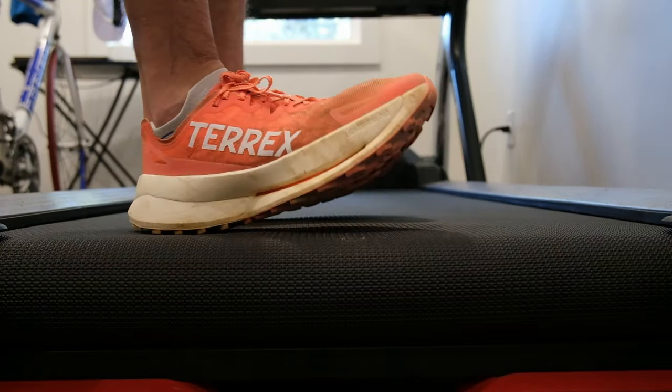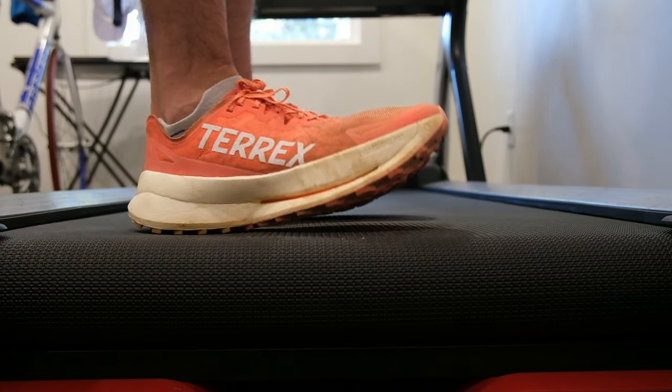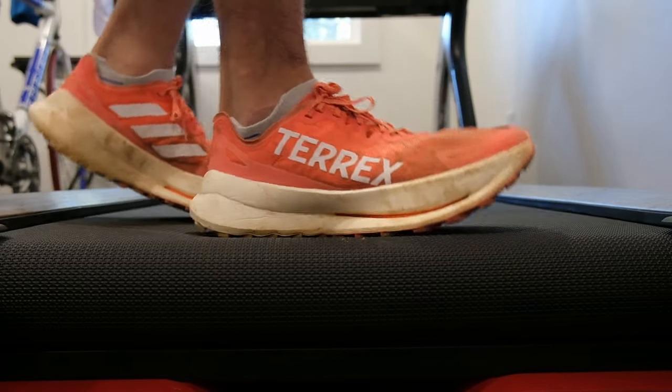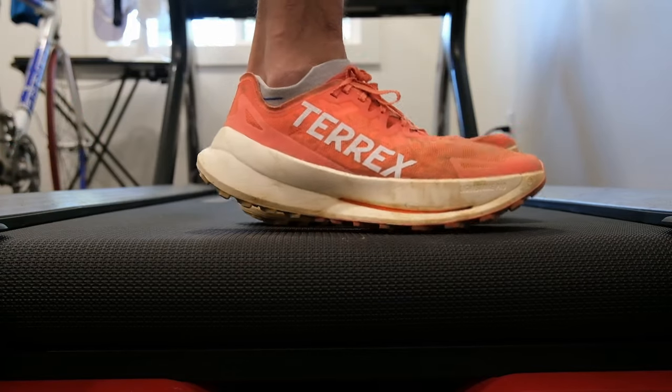I'm going to go over a few initial impressions from my runs, and then we'll head back to the studio to answer some viewer questions. Initial step-in feel: I thought the shoe felt weird as hell as soon as I put it on. It is one of the most rockered shoes I've ever worn — it was initially designed around being the perfect downhill shoe, so it not only has a very aggressive forefoot rocker, it also has a massive heel rocker, which is super interesting.